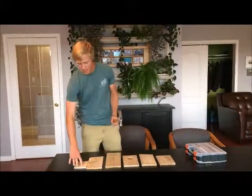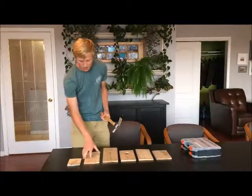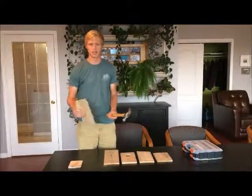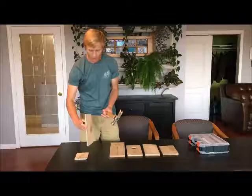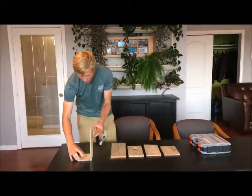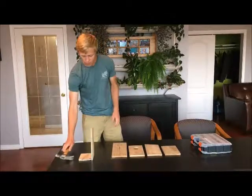First step is to take the board labeled number one, which is the bottom piece, and you're just going to place that on the table. Then you take the left side, which is labeled number two, and you're going to place it beside board number one. That's kind of what we're going for here.